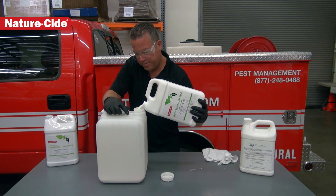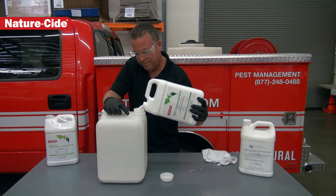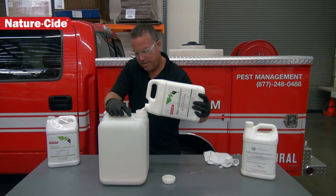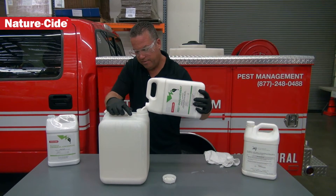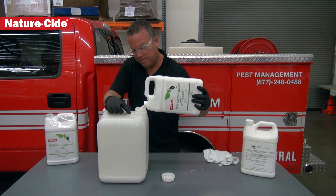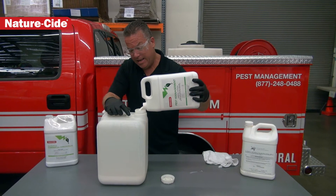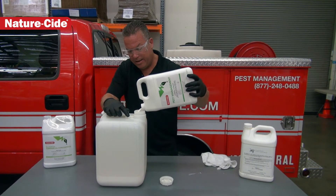Of course, when you're doing this kind of thing, gloves and glasses are definitely a must — in case anything splashes back at you. I want to make sure you're following the rules and guidelines here in the state of California. We're required to wear gloves and glasses when mixing any chemicals, whether they're 25B or not.